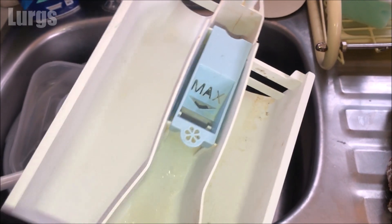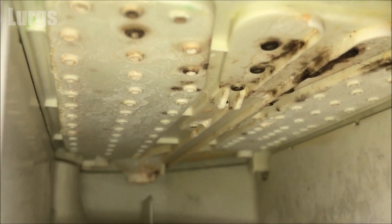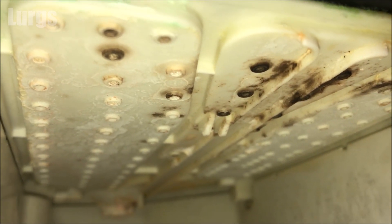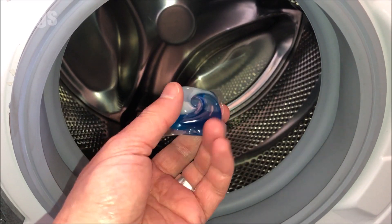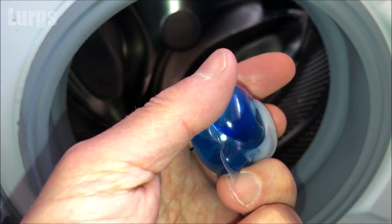Now this one is in not bad condition, but inside the drawer area you can get lots of mold and gunk building up. If you use pods, your detergent drawer area should stay nice and clean — these pods just go straight inside the drum.